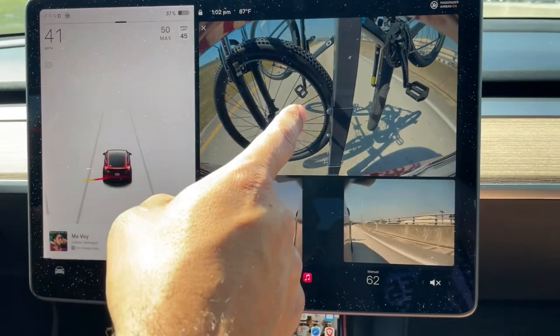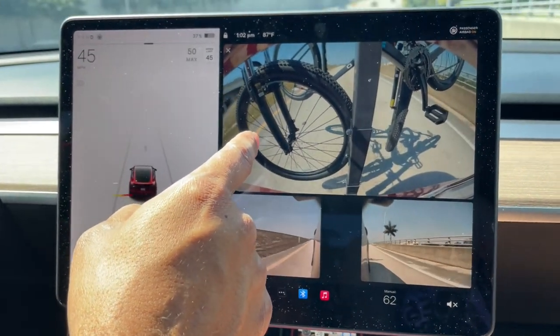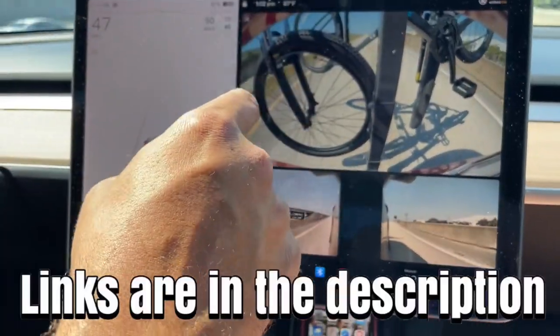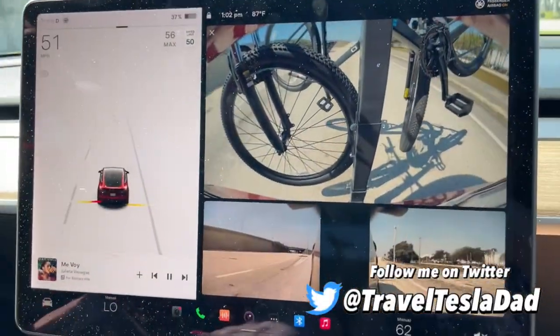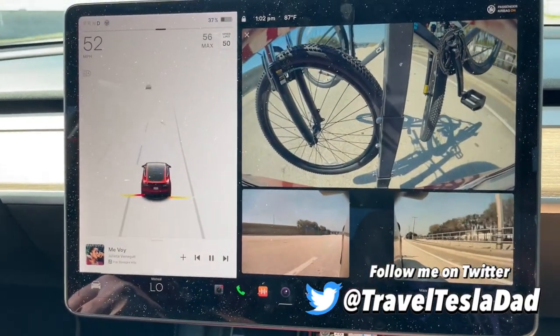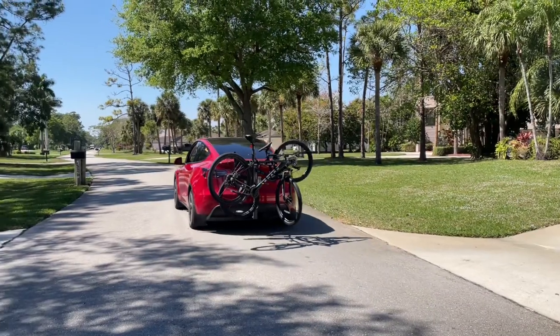As you can see from the rear camera, my bikes are mounted on the bike rack. So far it's holding up sturdy. I'm going to leave the links to the bike rack in the description below. Thanks for watching — share with your friends. If you plan on getting a Model Y, definitely consider getting one with a tow hitch, it comes in handy. Like, share, subscribe — peace.